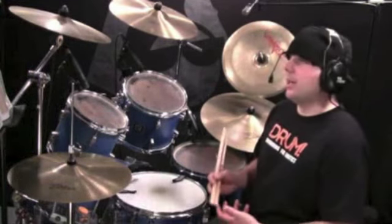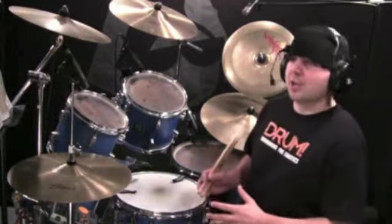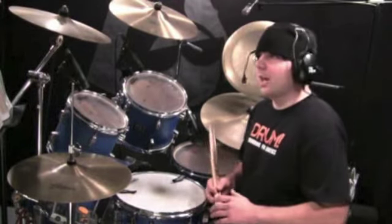I'm going to start by playing this all the way through at normal tempo, and I will be playing all the way up until the variation.